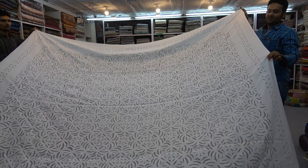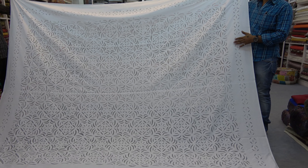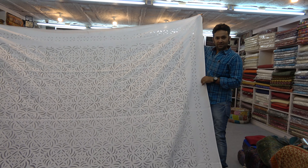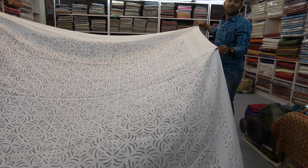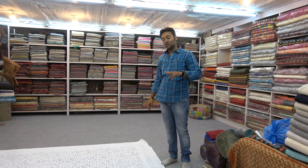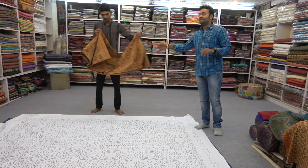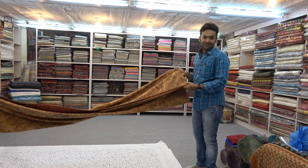This is the appliqué, the cut work. There are two layers of fabric. The upper layer is fine cotton and the lower layer is organza, which is transparent. If you put any dark sheet under it, this takes the color of it. When the women cut the fabric, each time they have to cut very carefully. If they make any mistake, the pattern will mismatch and they have to destroy it.